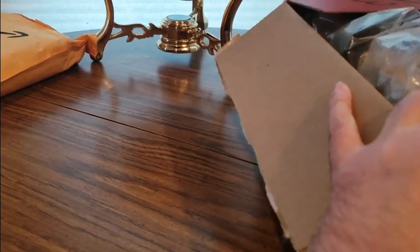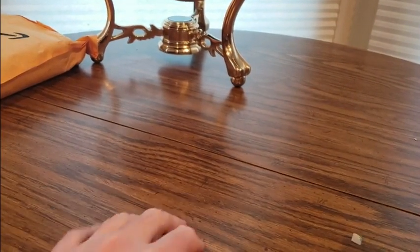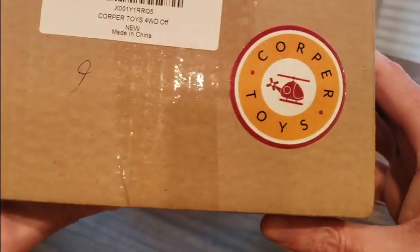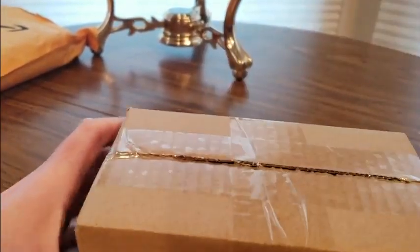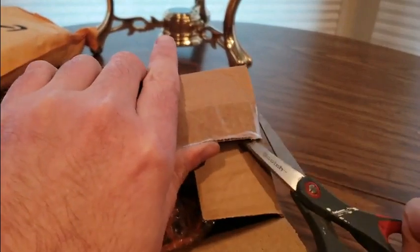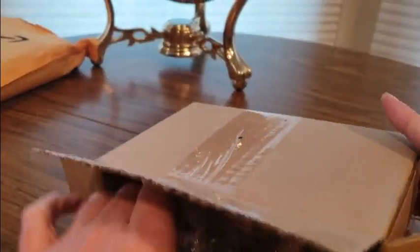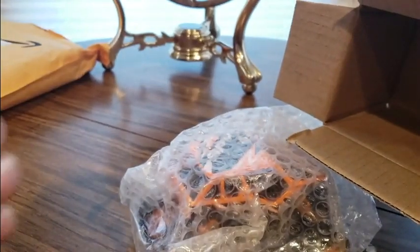So you guys still got some time to do some last-minute stocking stuffers or gifts. This is coming from my good friends over at Corper Toys. We got a boom four-wheel drive — so we get to do some off-roading today! If you want to get something small for nieces, nephews, cousins, or kids, this would be a really cool stocking stuffer. Get these at a low cost, save some money this year, surprise everybody.